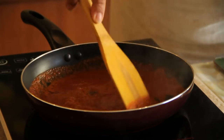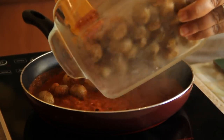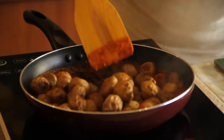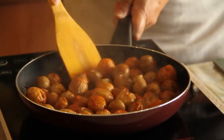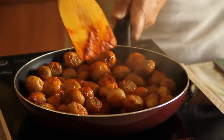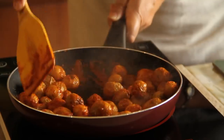It's boiling and now we shall add the potatoes. Mix well so that the potatoes are well coated with the masala. Let it dry a little more — see how wonderfully they've been coated up.